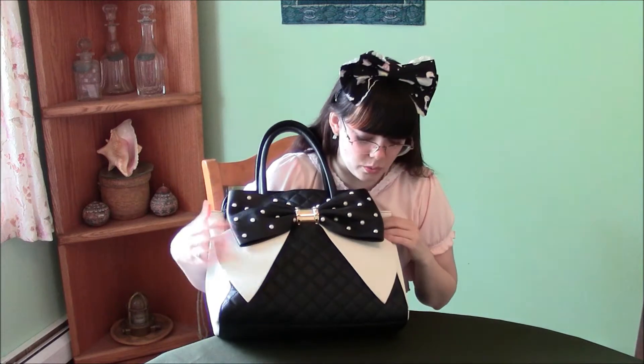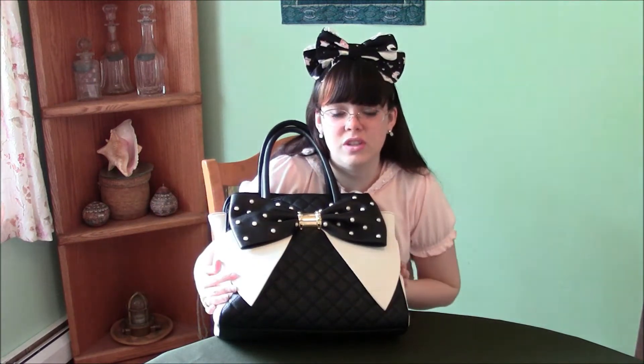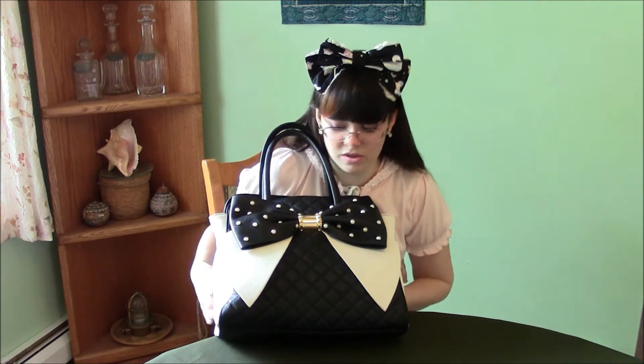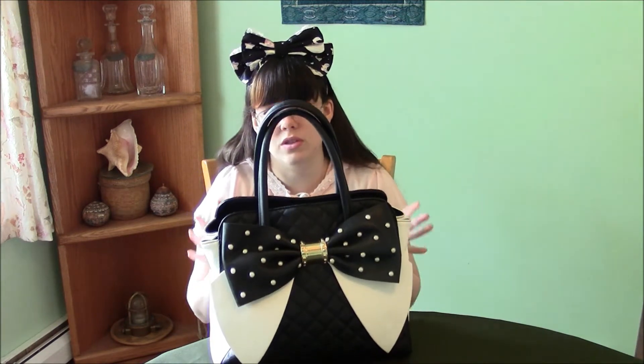I've had it for months and by now the other ones would be showing wear, but there's not really scuffs or stains on this — and I don't really try super hard to take good care of it. Like I said, I've been using it as a daily purse. I'm carrying this around every day and I'm not especially gentle with my purses. So I'm impressed with how well it's holding up.